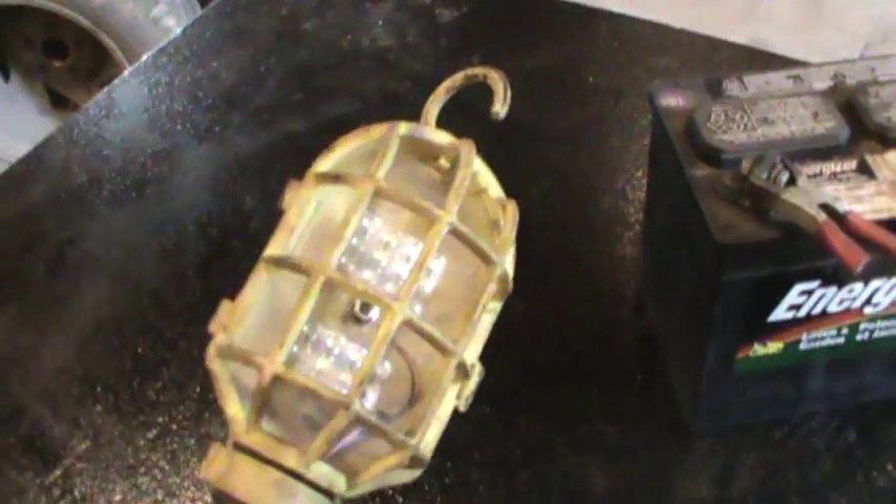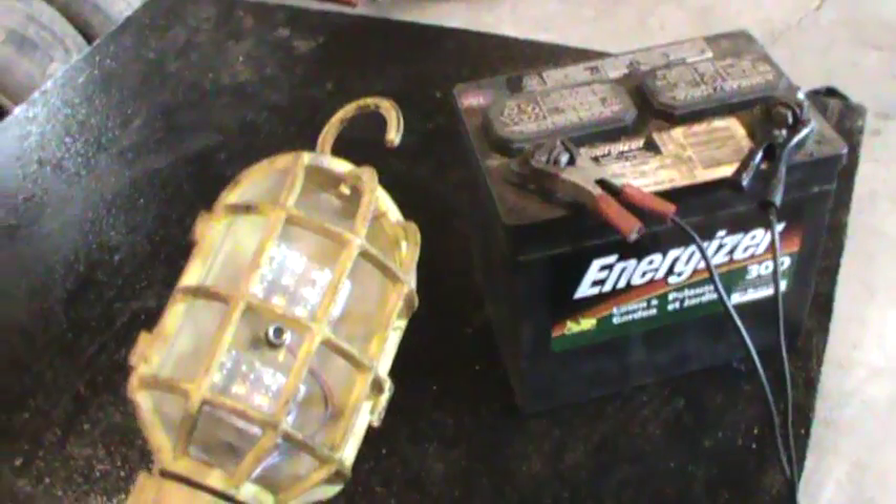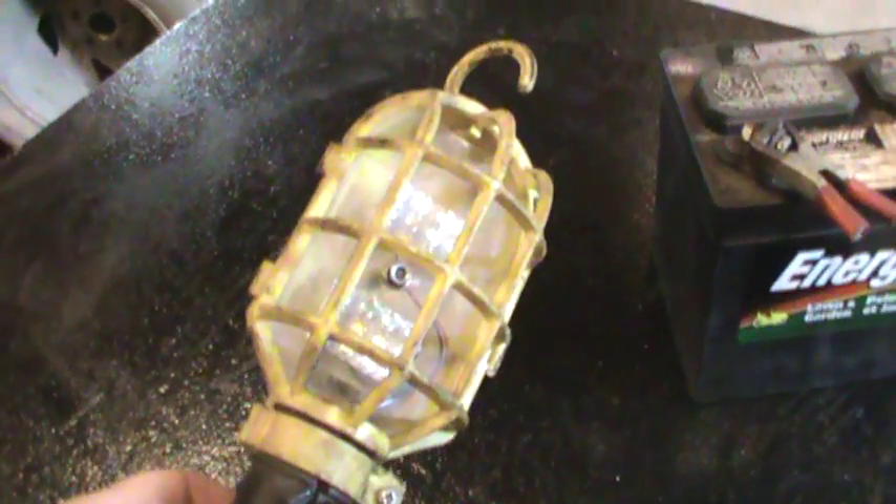The draw I measured off this was 4.2 amps, which doesn't mean anything if you're clipped on for a short while, but if you have it clipped on for a few hours — or forget it clipped on — it's a fair draw.